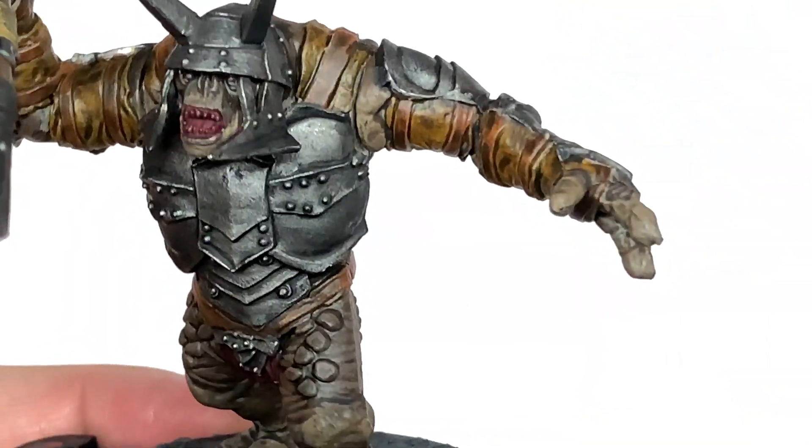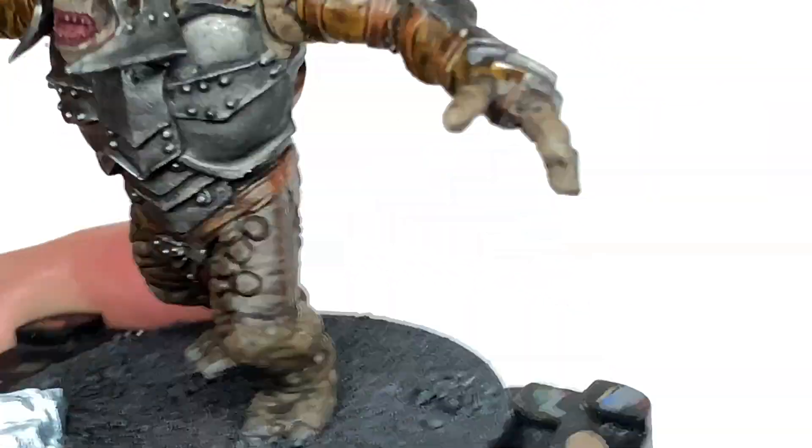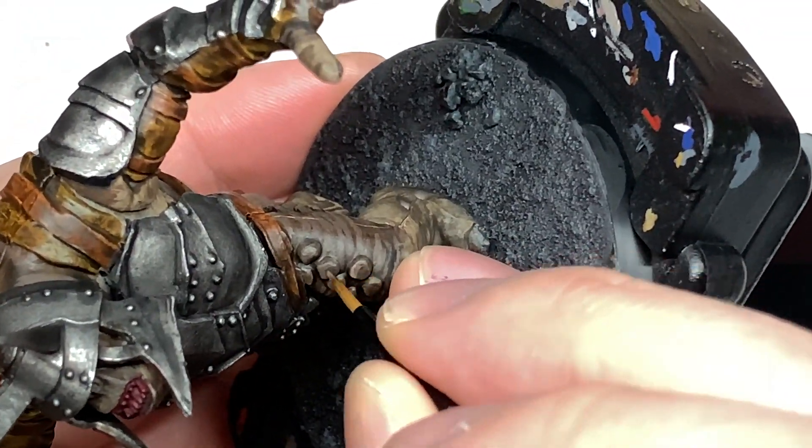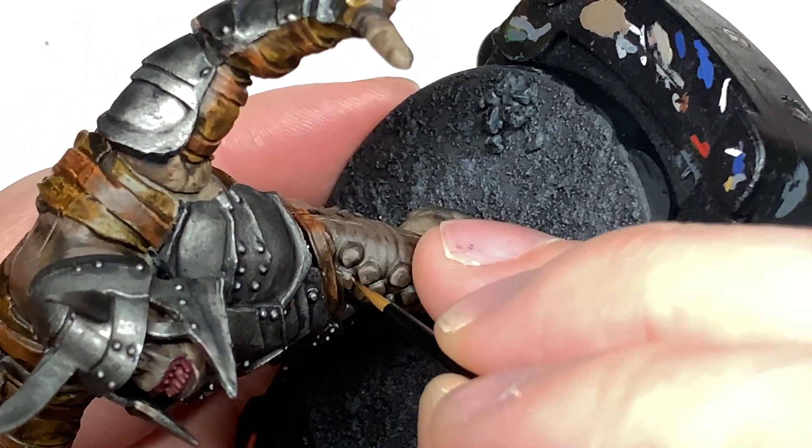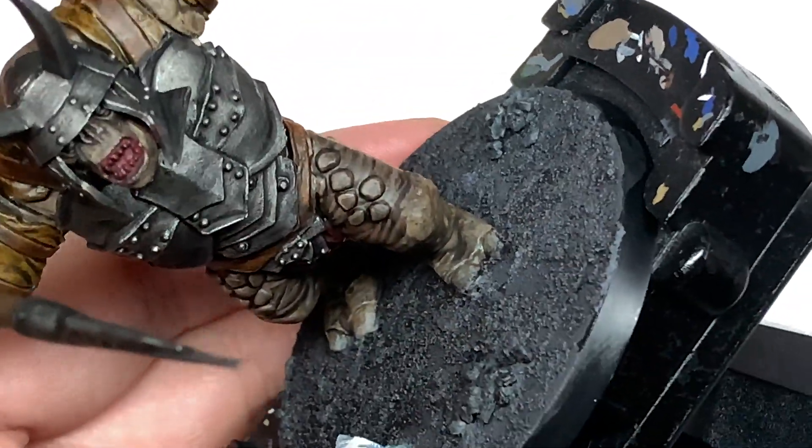Now I'm going to mix a little bit more Baneblade Brown with the previous mix and do another area of highlights. Again you're probably going to do about 50% of the area you've just done with the previous mix, and just add a little bit more light to those sections that will be catching the most light.